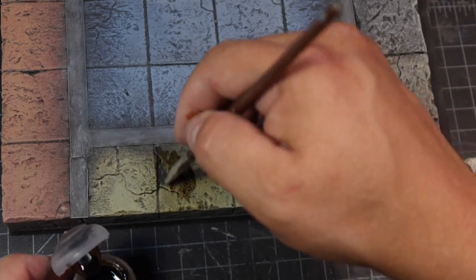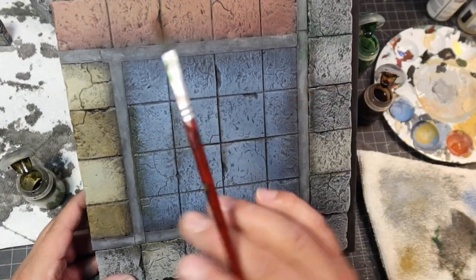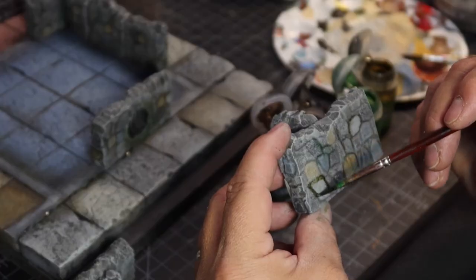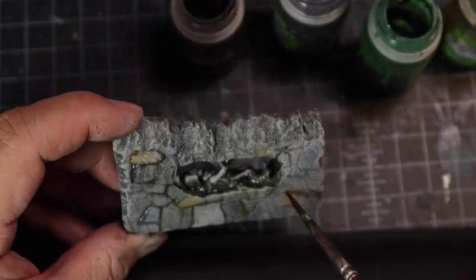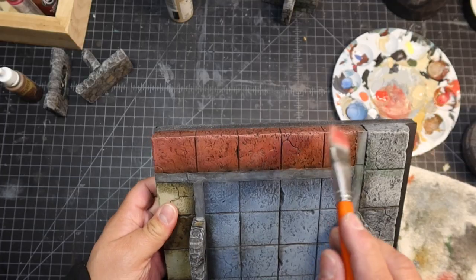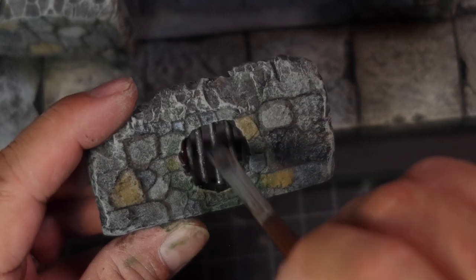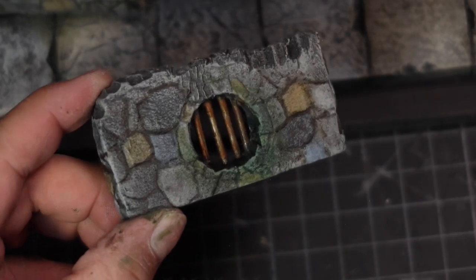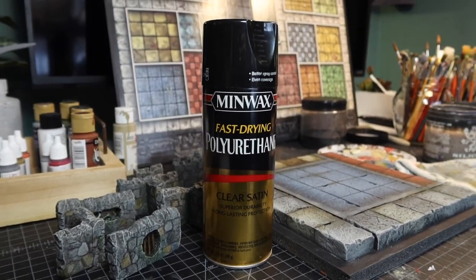Next I'm going to be using some Citadel shades to darken down areas and add some grime effect. I just have a good time with this — I'm adding some grime, some drips, some areas where moss might accumulate. I'm not trying to think about it too much, I'm just having fun with it. At this point I'm doing a push and pull between shading things if I want them darker and dry brushing things with highlights if I want them brighter. I painted the sewer grate bars with an oily steel color, then I added a rusty orange color and then did a wash of a rusty brown color. A thin coat of Minwax sprayed over all the pieces helps to make them a little more durable and also I think brings out some of the colors.